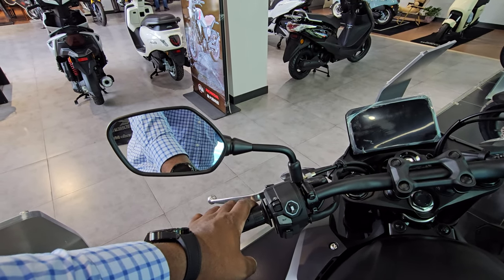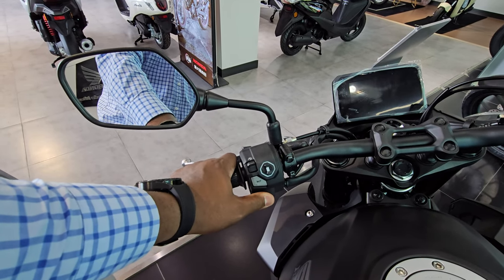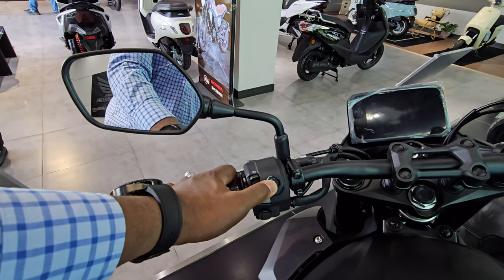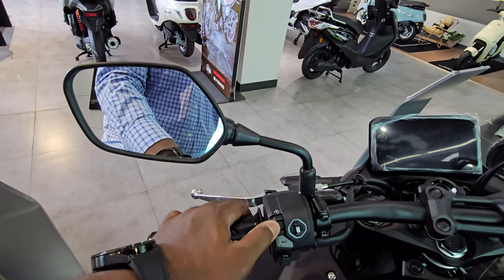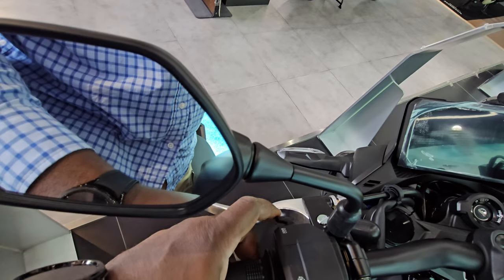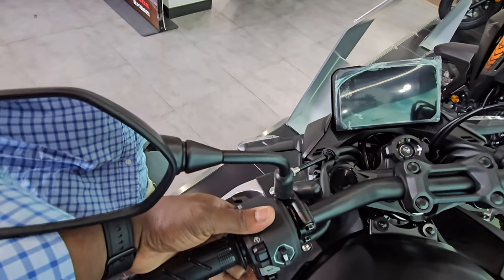The controls are the same as on the new NX500 and NX400. You have left and right turn signals — very tactile — and the horn is activated by pressing the button downward, which might be tricky with thick gloves. There's a direction button to navigate the TFT screen, a traction control button to set the level or turn it off, plus a flash-to-pass button and a high/low beam toggle. It all feels very nicely executed.